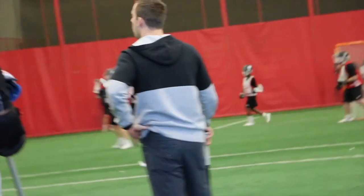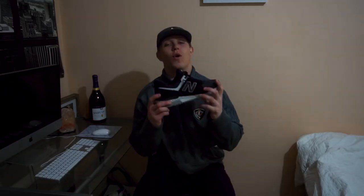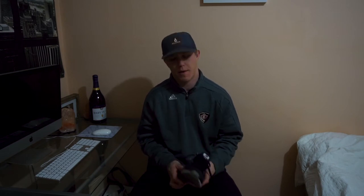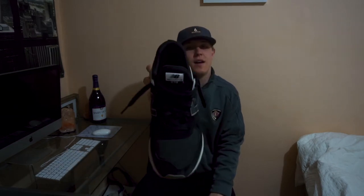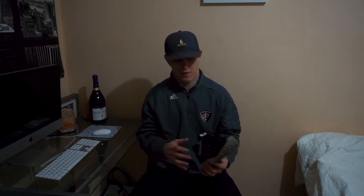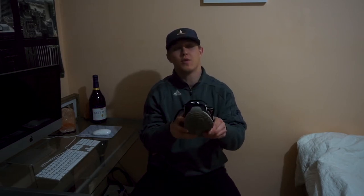Hey guys, what is up and welcome to another episode of Kicking It with Cage. On today's video we've got a shoe, and what I want to talk to you guys about is what to do when your shoelaces are too long and you don't really want to tie them up. I never tie up my shoes — I always have a little bit of shoe dangle coming off because I just don't like tying my shoes in regular knots.